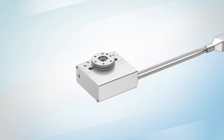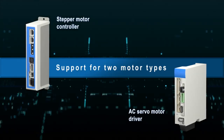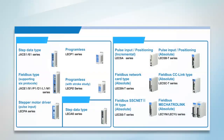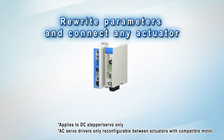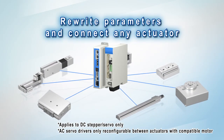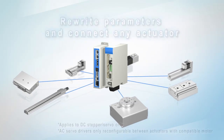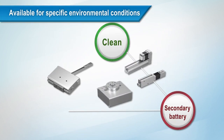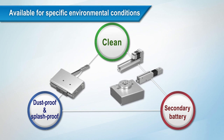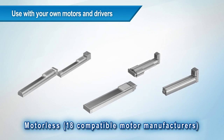All these electric actuators are available with controllers. Both stepper motor controllers and AC servo motor drivers are supported with this extensive controller range. Rewriting parameters allows connection to any actuators. SMC has a wide range of communication protocols to choose from. Actuators are available for specific environmental conditions such as clean, dust proof, or splash proof, or with secondary batteries. You can even use our products with your own motors and drivers.